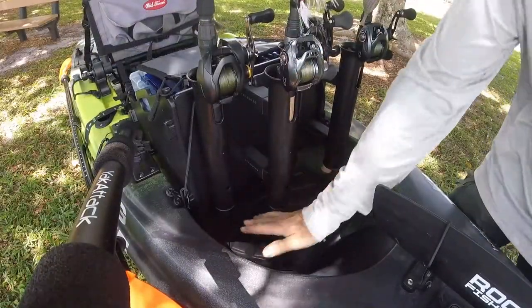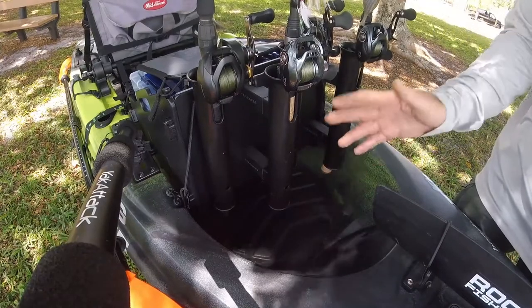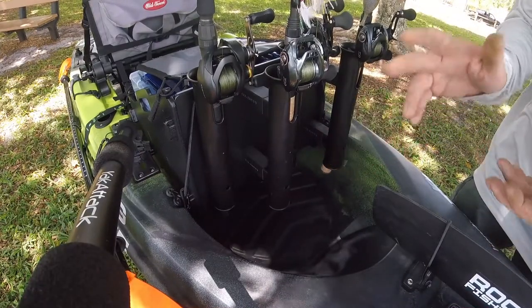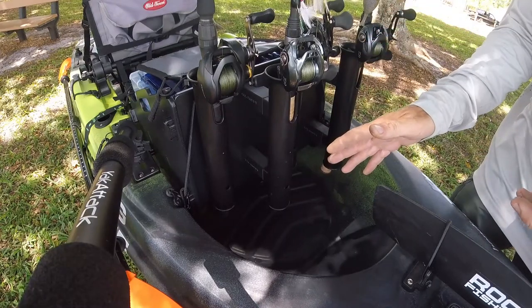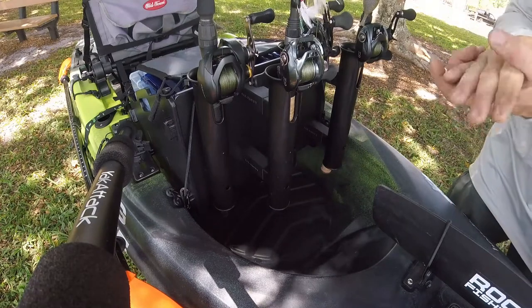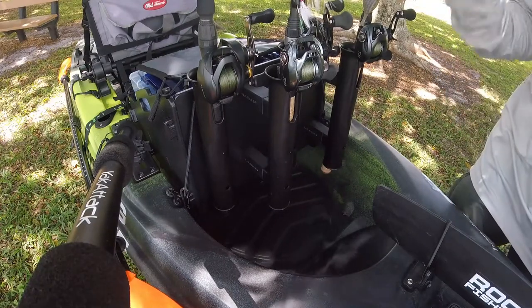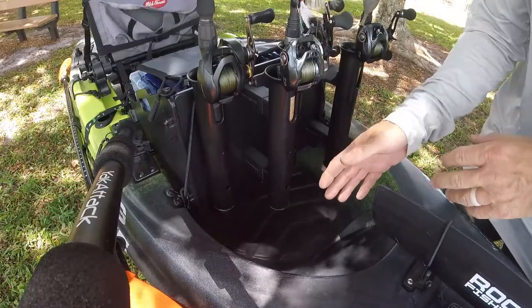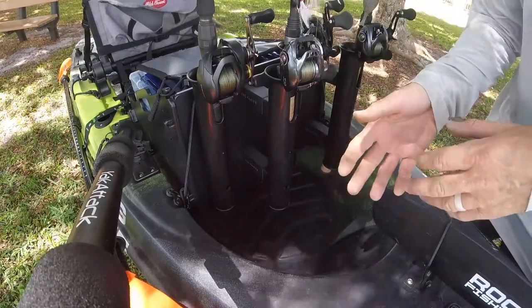Alright anglers, we have a lot of room down here now. I will show you what the feet look like in a moment. One of the reasons I did that was I had talked about my swimbait rods. The crate without feet, or the crate with the two and a half inch feet, may not hold swimbait rods as well as I would like them to.